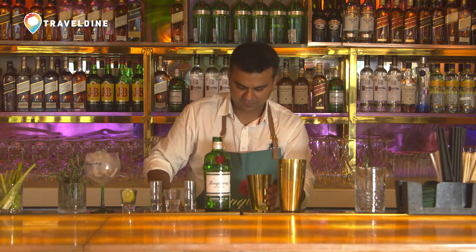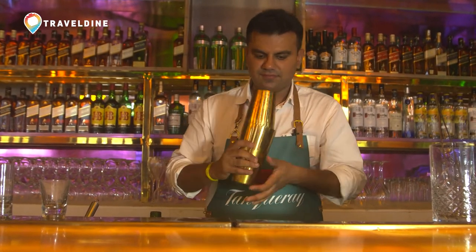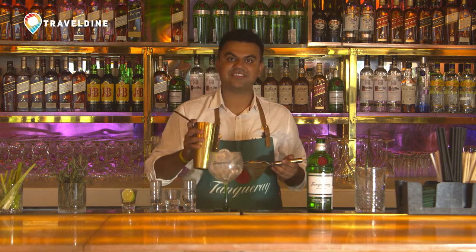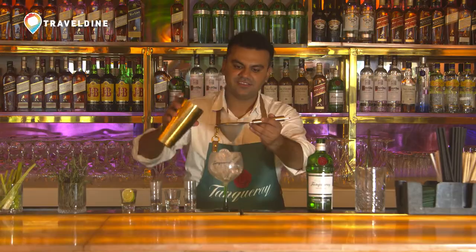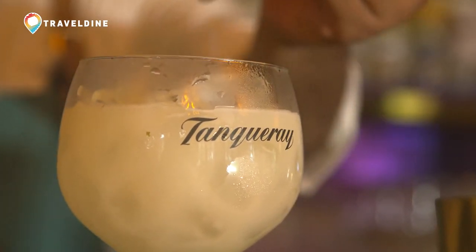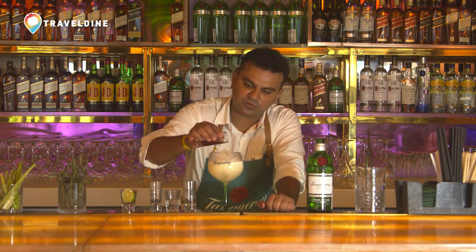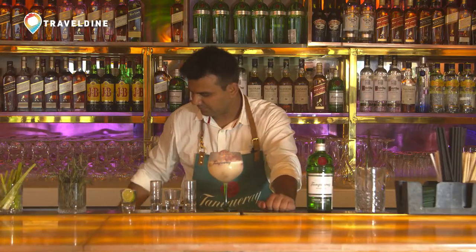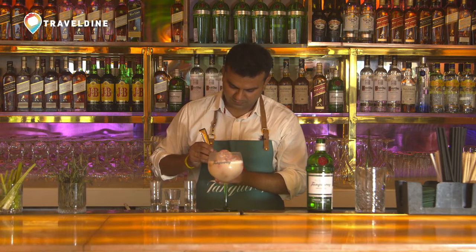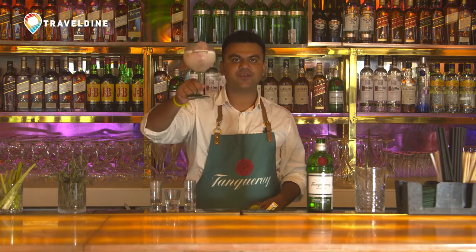I am going to shake this cocktail. I am going to pour this in a nice Tanqueray Kopa glass — you can also use a wine glass. And just to give a little bit of colour to this, I am going to pour a little bit of beetroot water. I am going to add 1 lime slice to this. That is my version of a Tanqueray Gin Sour. Drink responsibly and cheers, thank you.